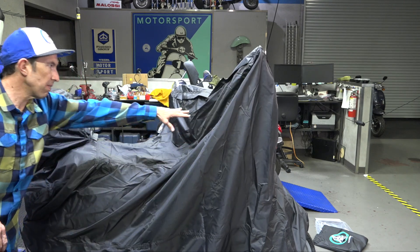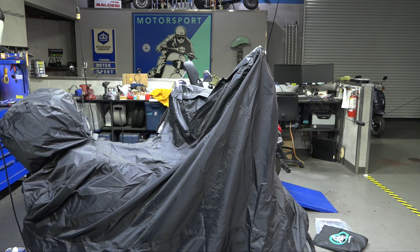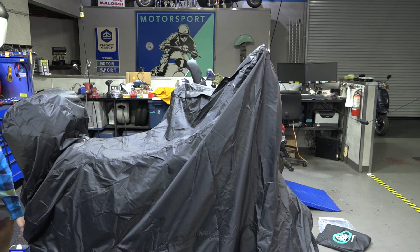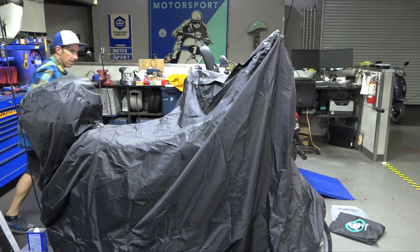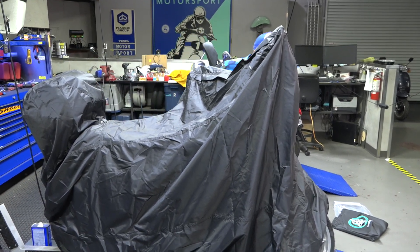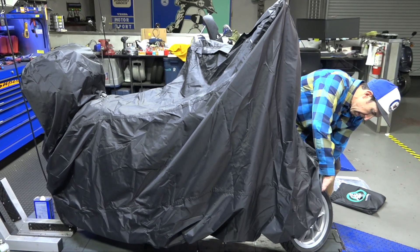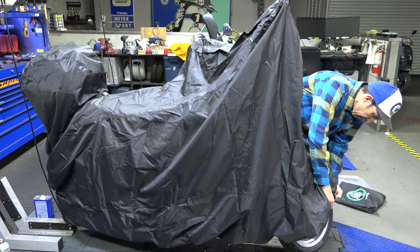This cover also allows you to lock the steering underneath — you can see the scooter's handlebars are at an angle. Moving from the underside, you can get access to the straps if you want to strap the cover down.